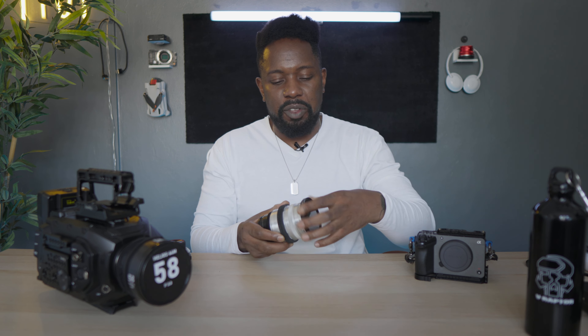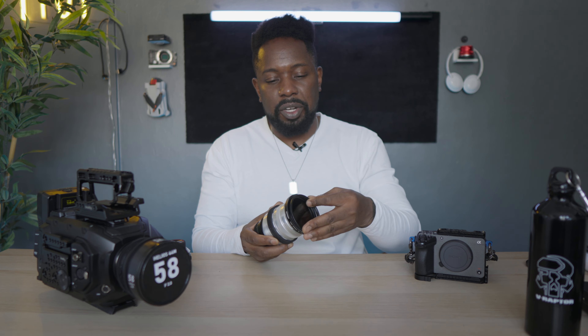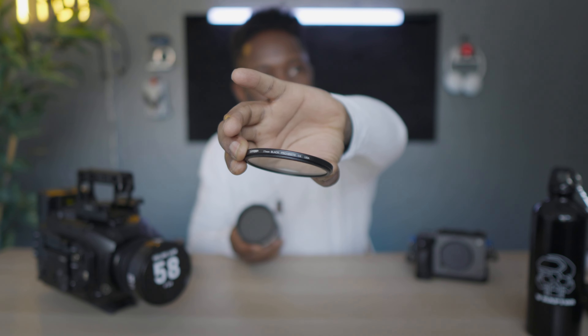Then we're going to need a couple of step-up rings. The first step-up ring is 67 to 72. Then I'm going with a Tiffin variable ND. You don't have to use Tiffin, but make sure you get one that's good quality because you're going to be shooting at a very shallow depth of field, basically wide open. If you've got a cheap ND with scratches or it doesn't resolve well, it's going to mess up your bokeh and make it look too busy.